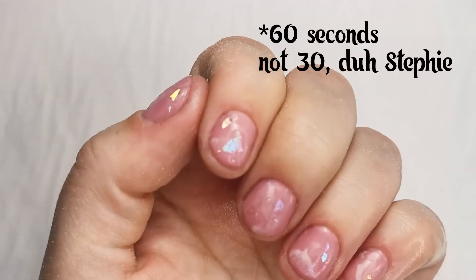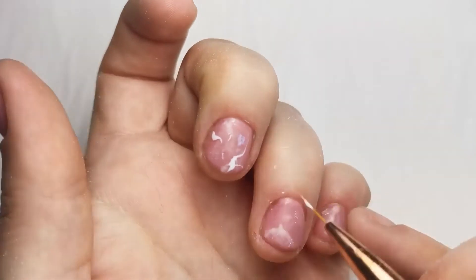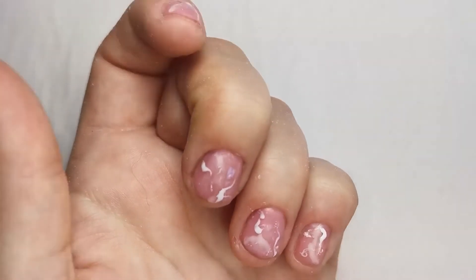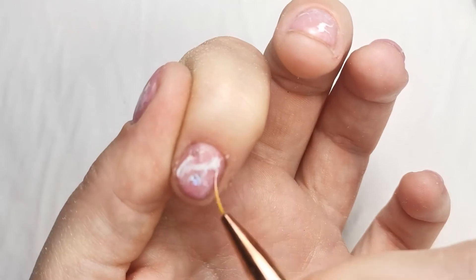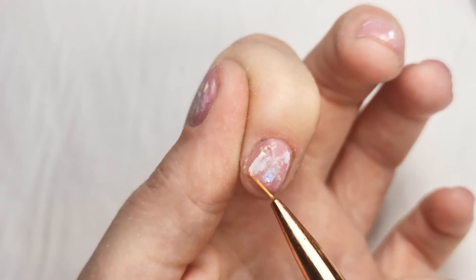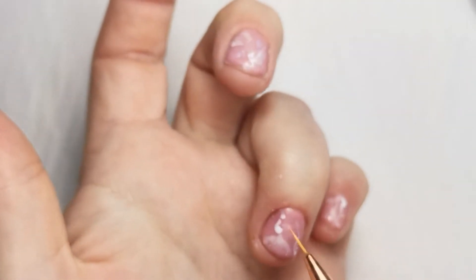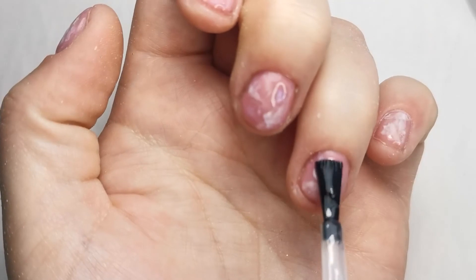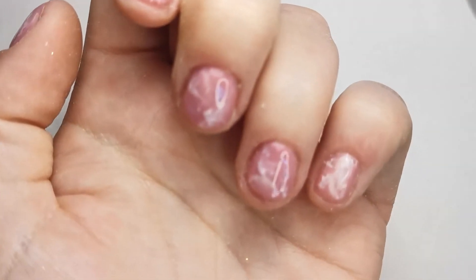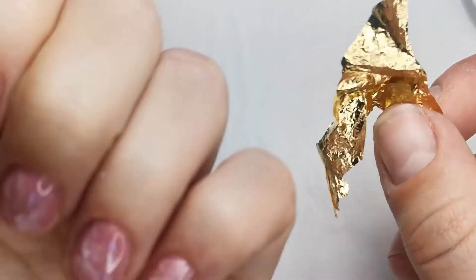Once your builder gel is fully cured for 30 seconds, wipe off the sticky residue layer and shape with a buffer or 240 grit file. Go back in with more shaky hand lines and blend them out again like we did previously, cure that for 30 seconds. Then go over again with the mixed shade — nice thin layers — which gives us a nice sticky layer once cured to put the gold leaf on.